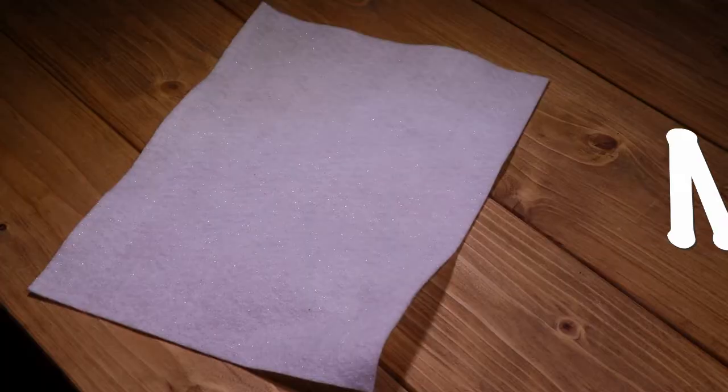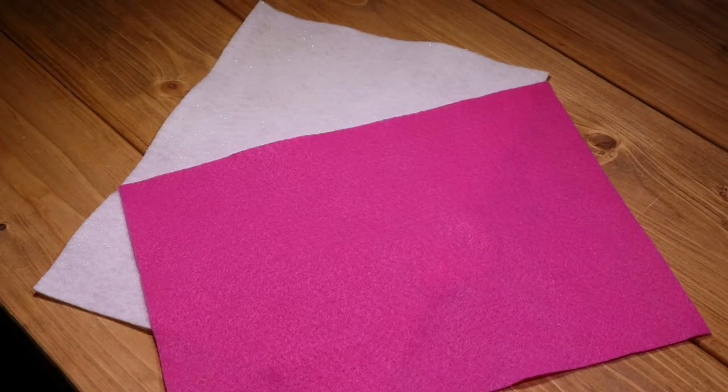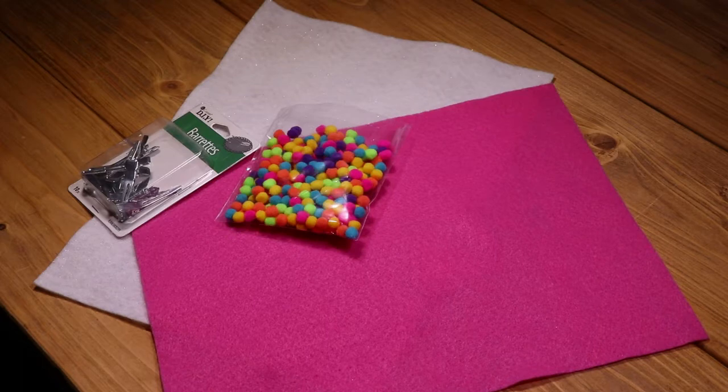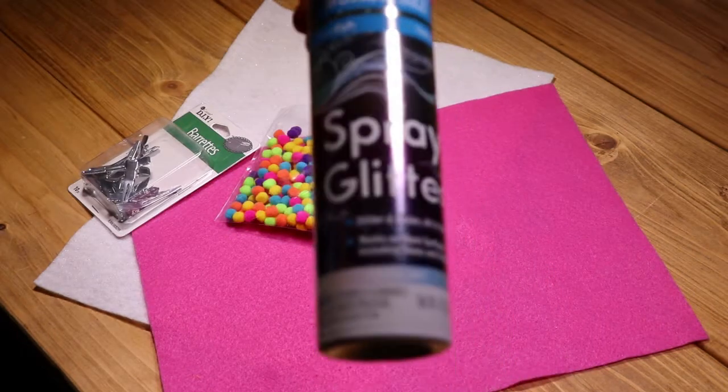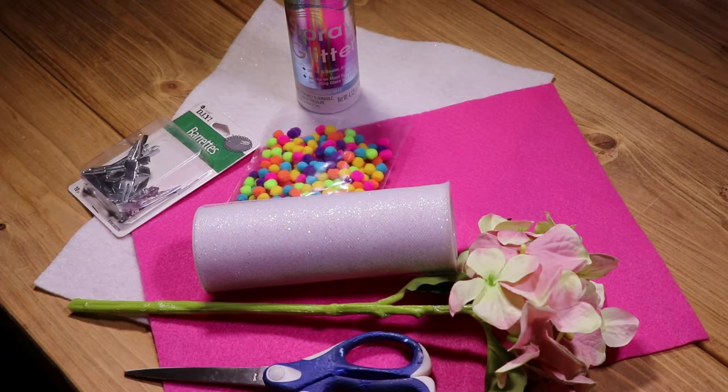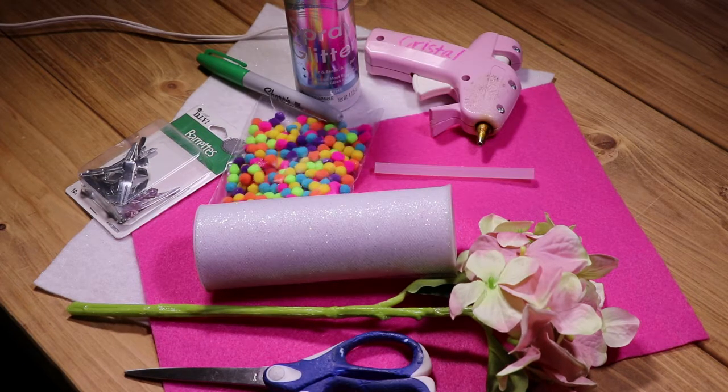The materials I used are white felt, pink felt. I planned to use these pom poms but I didn't end up doing so after all. I did use barrettes, spray glitter, small flowers, white glitter tulle, scissors, something to trace with, and a hot glue gun and glue sticks.